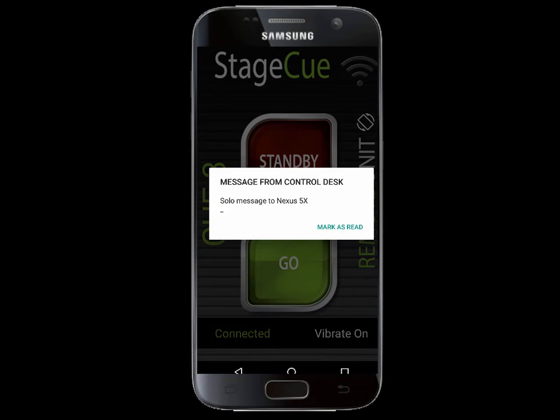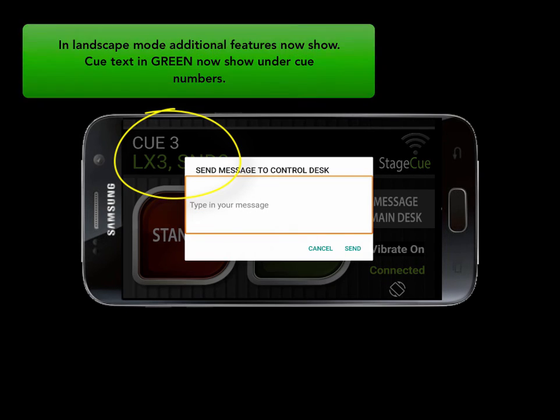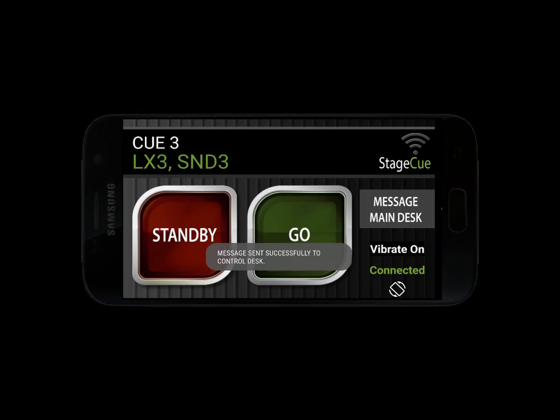In landscape mode, more additional features now show. Queue messages in green now show under existing queue numbers. Plus, we have introduced a message main desk button. Here, you can send a discreet message solely to the iPad controller. You will get a message back saying 'message sent successfully' when received.